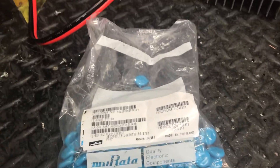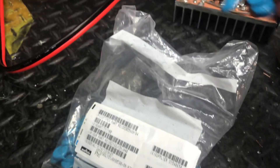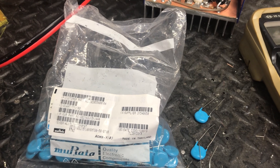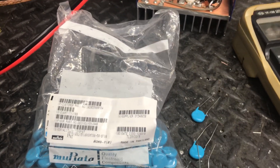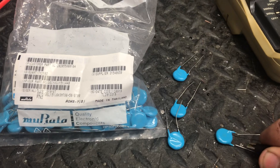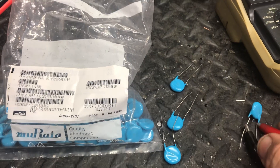Alright guys, making this little video about what I'm going to call the blue cap myth. There's a certain video made today that was brought to my attention saying beware of any amp with blue caps in it. Well, just because they're blue doesn't mean they're bad — it depends on where they're from and what they are. They can be any color; there are different grades of anything.